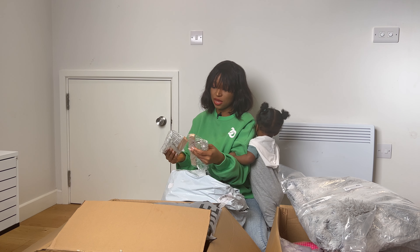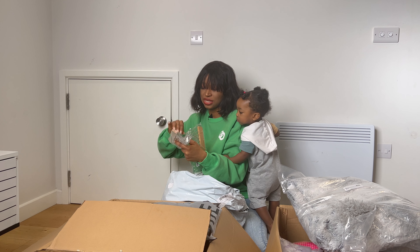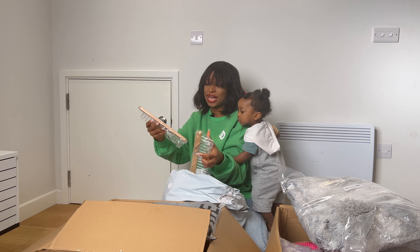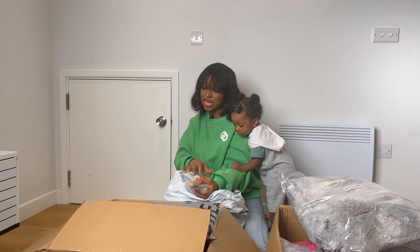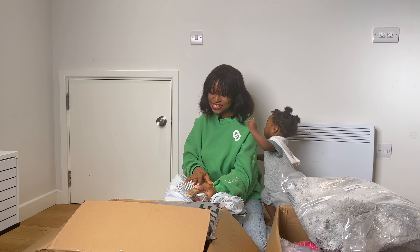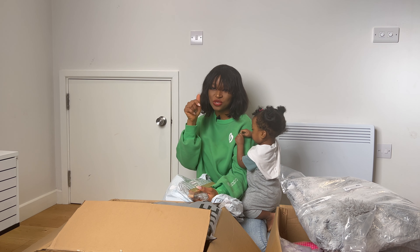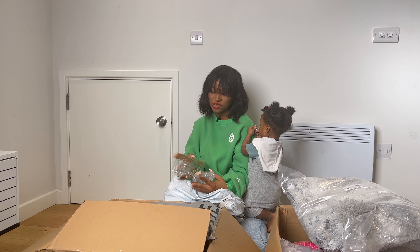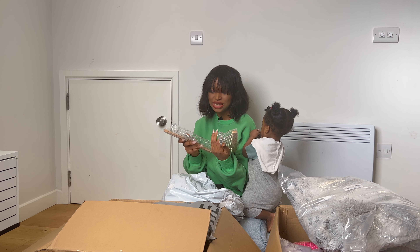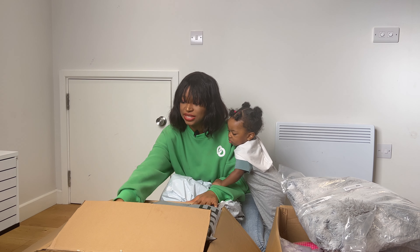We have these hangers — I think these are bag hangers. In fact, there are some things here that I don't even know what they actually are until I check the list. I'm going to detail that on our Instagram or TikTok — I'm going to leave the link in the description box. But I think this is an adjustable hanger. I'll check that out later.